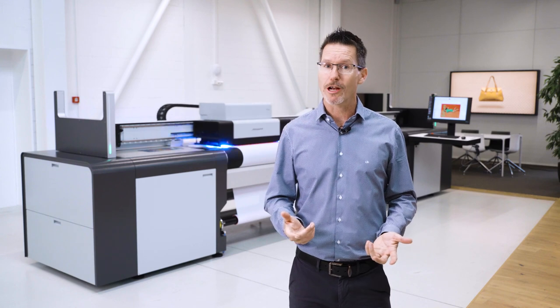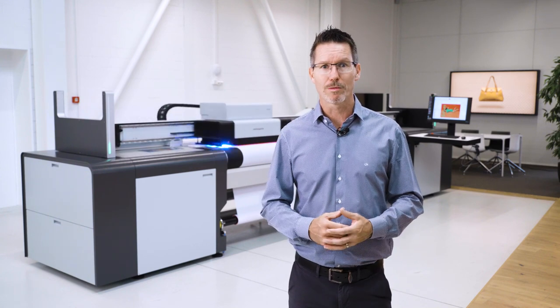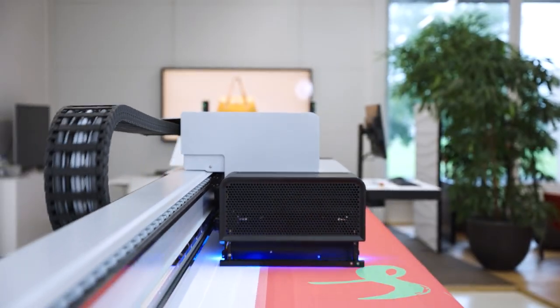Are you tired of installing a mesh kit and cleaning after full bleed printing? We totally understand — and that's why there's none of that with the SwissQ Print mesh kit.